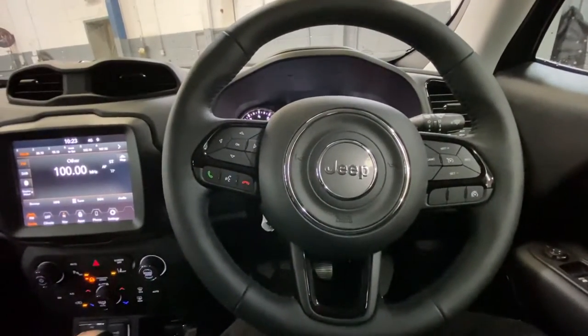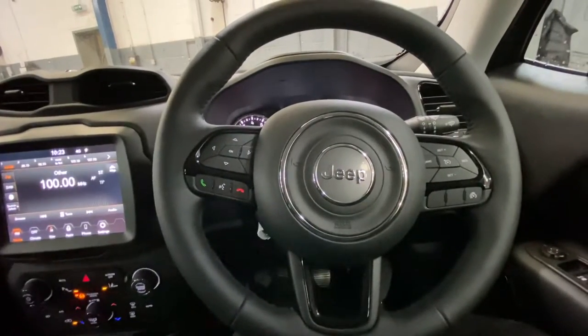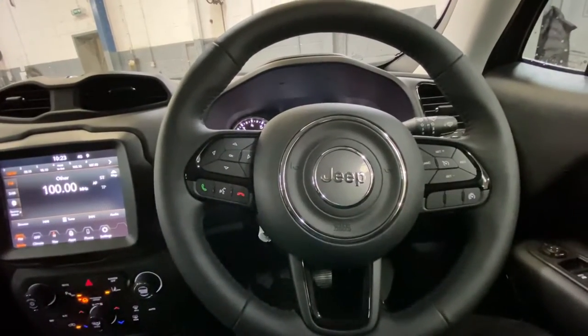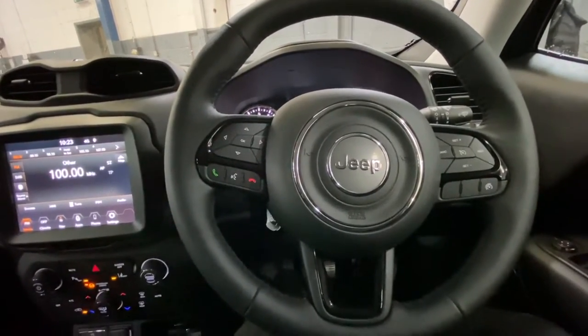Hello ladies and gentlemen, and welcome back to Gab Official. Today I'm going to show you how to change your car from kilometers to miles. This is on a Jeep Renegade, a 2020 plate.